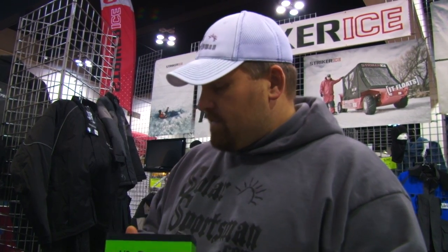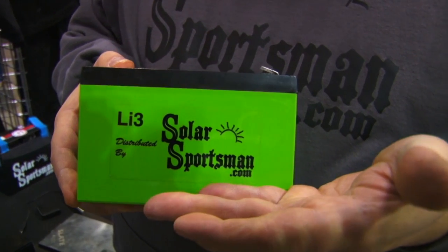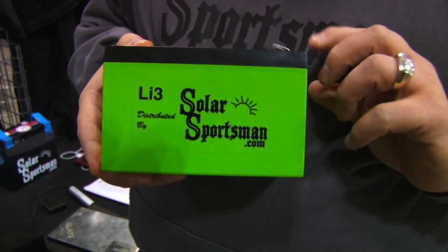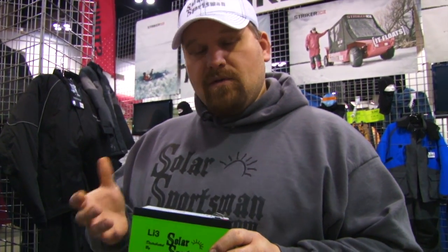They're very efficient — 96 to 98% efficient versus 35% efficient like the lead-acid. You also get a lot longer run time. The reason being is because with lead-acid batteries you can only get 50% depth of discharge. With these batteries you can go all the way down to 80% depth of discharge, and once you hit 80%, the battery management system will actually shut the battery off and protect it from getting too deep a discharge for long-term use.